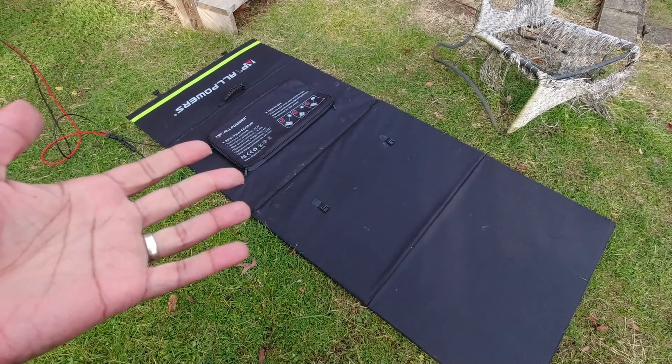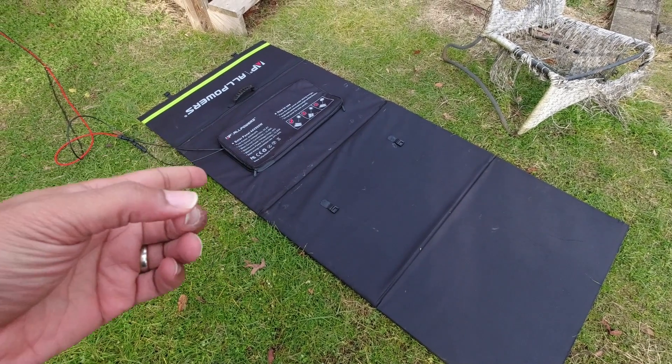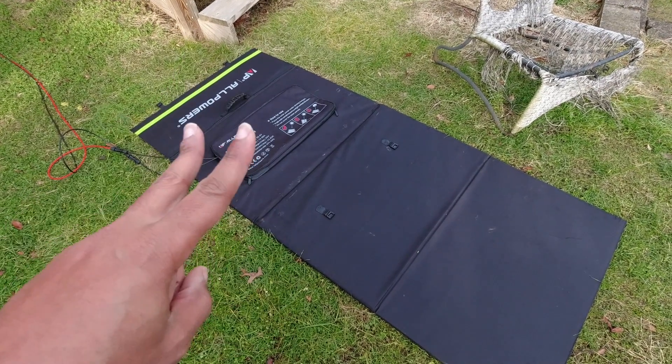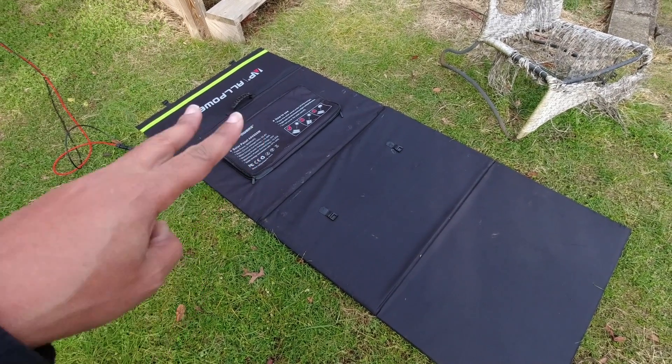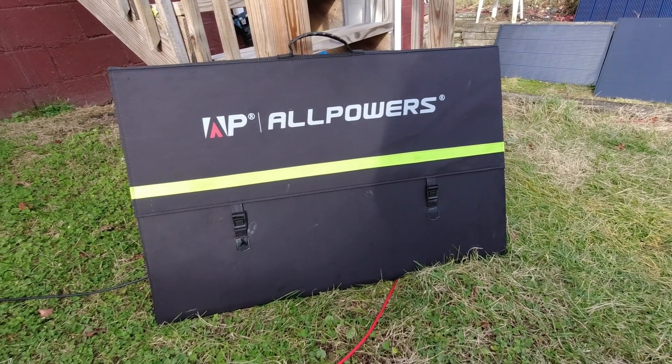It's a perfect panel for a lot of power stations that can take in about 500 watts. It's going to be a really good pairing with the AllPowers R1500 or maybe the R2500, because I think both of those can take in up to 600 watts. That is how this thing looks folded up — you can't get no better than that.